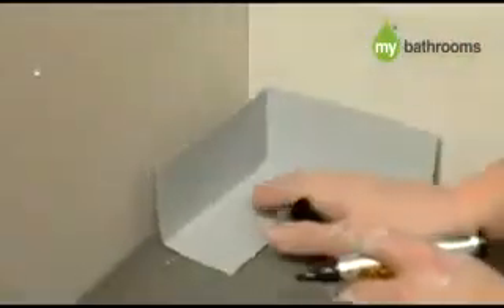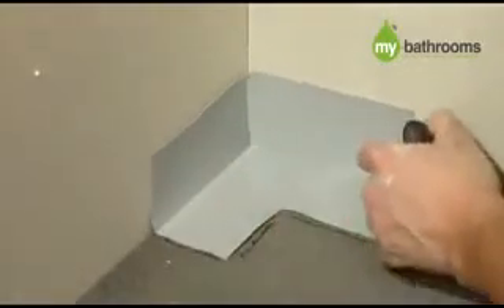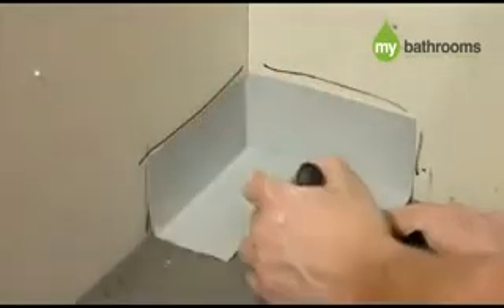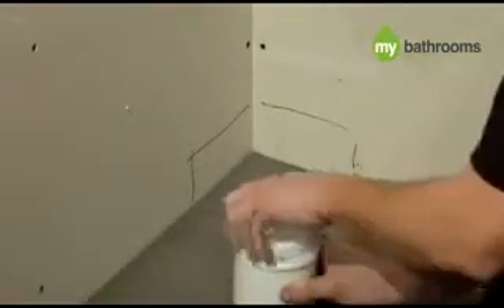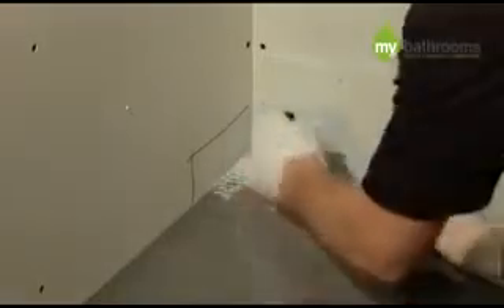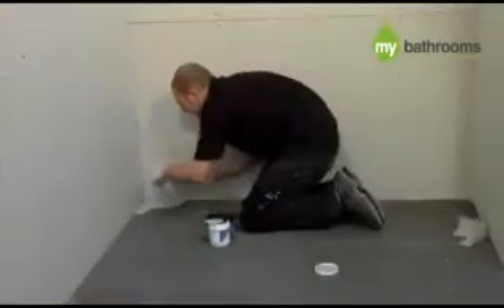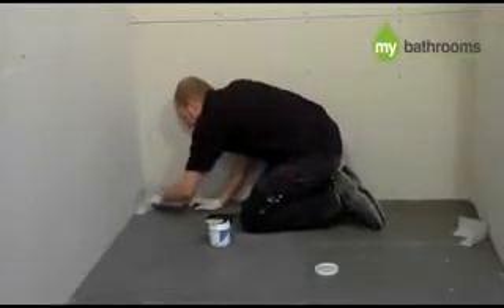Now place the waterproof internal corner provided into position and clearly mark around it. Remove the corner and using the protective gloves, paint on the Pro Seal. Then press the corner firmly into position and paint over with Pro Seal.